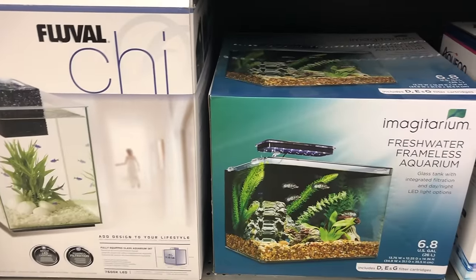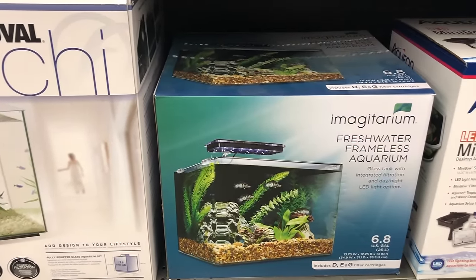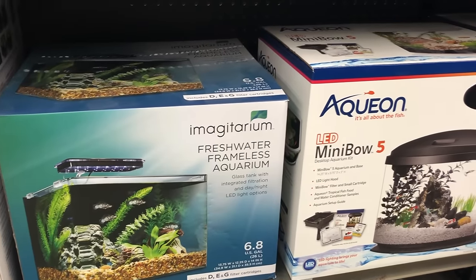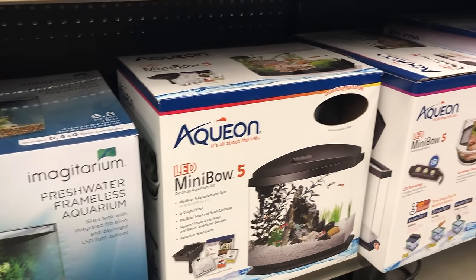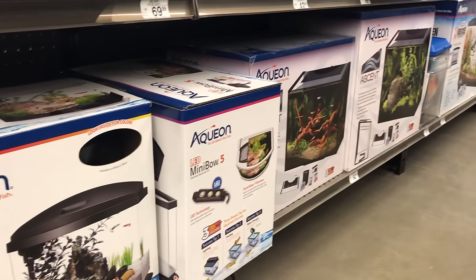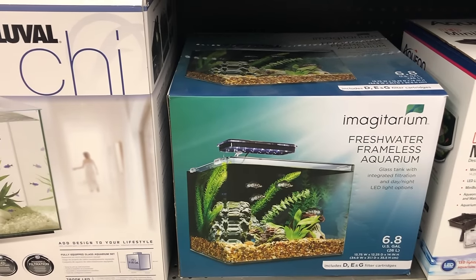A question I get all the time is what kind of fish are okay to put in these tiny tanks — the ones smaller than five gallons. There's one-gallon kits, two and three gallons, and when you have a tank that small your options are very limited for fish.